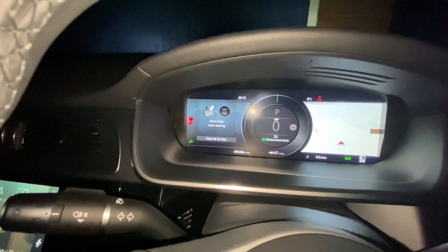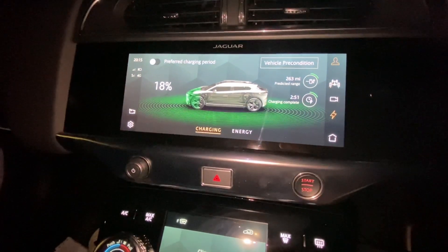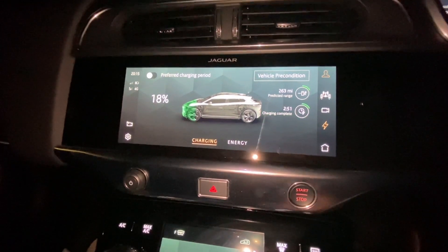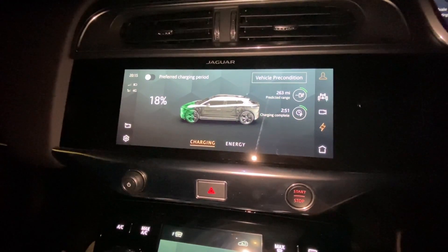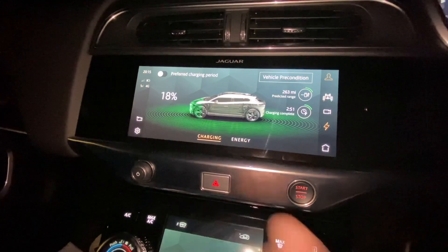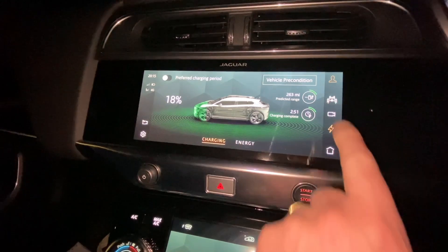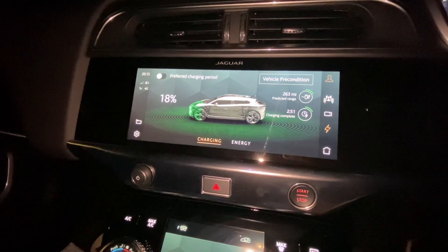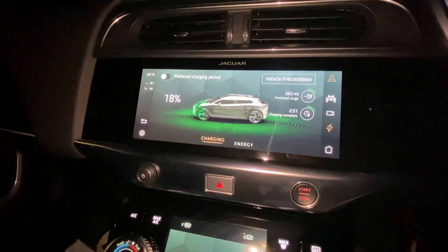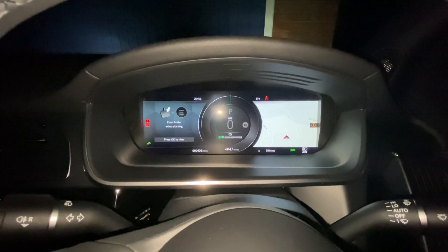Going across to the charge screen, the vehicle is shown as charging and gives all the information: charging complete, miles, 18%. You can precondition from here as well. The energy and drive cycle sections aren't active because we're not driving the car. So the car's on charge — let's have a look in the morning and see what the percentage reads.